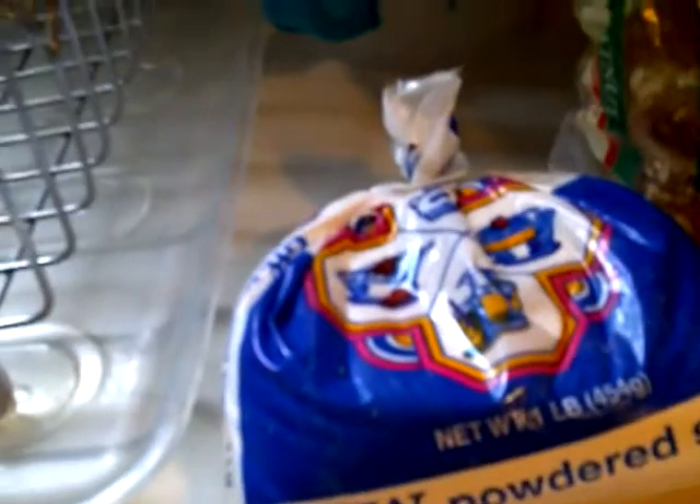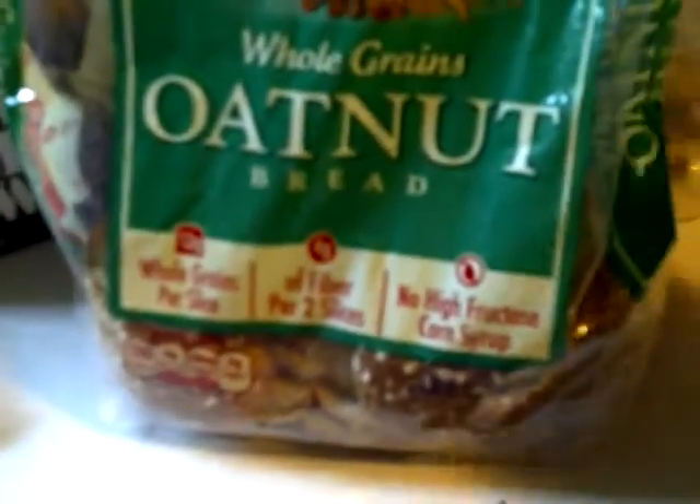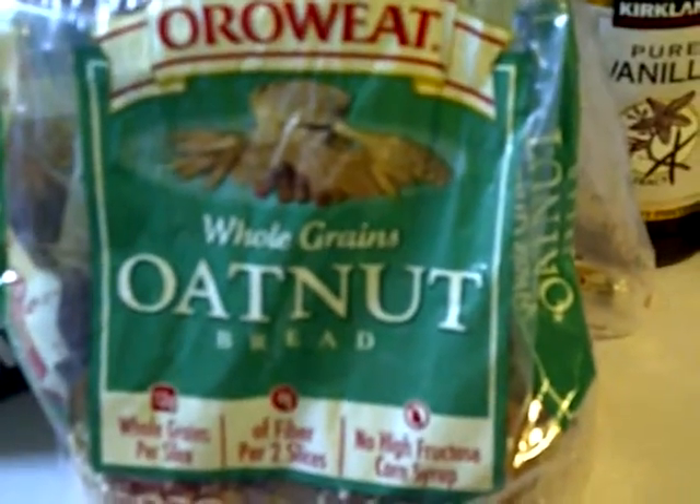Hey everyone, I'm going to show you how I make yummy french toast this morning. You're going to need either powdered sugar or sugar in the raw for a little garnish — those are optional. A nice bread; we like the Orwee oat.